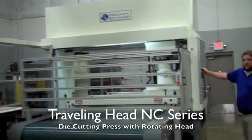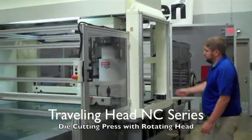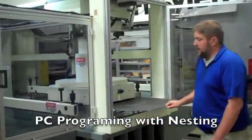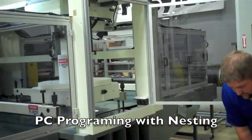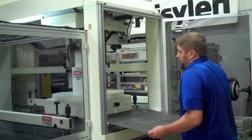Dying on an NC press is very easy. You dump it right at the very end, the guard swings open. Unlatch the die plate, slide it out. Get your new die, slide it right in.